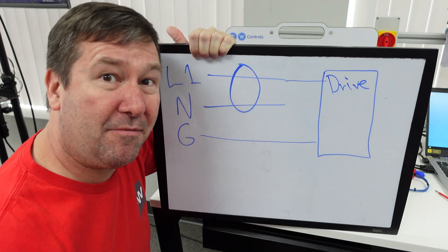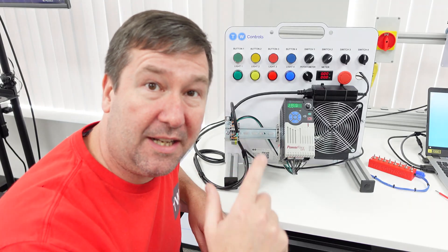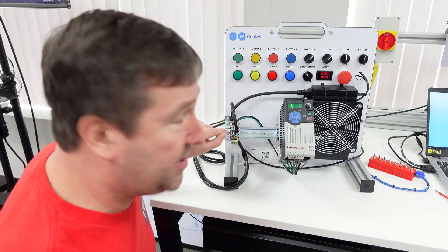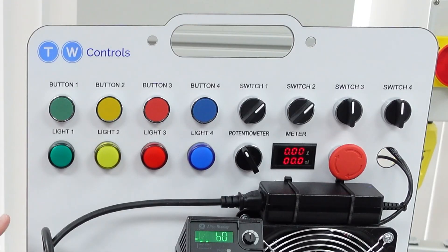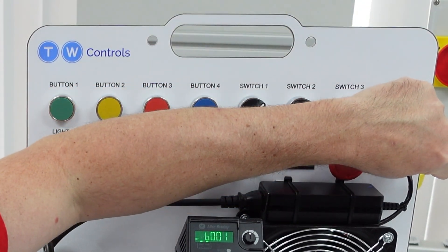And here's where the myth that ground and neutral are the same thing can get really dangerous, because what's happening without the GFCI in is we're taking power in L1 to the VFD, it's coming out, and the neutral is actually energizing this metal frame right here.